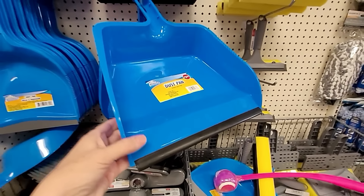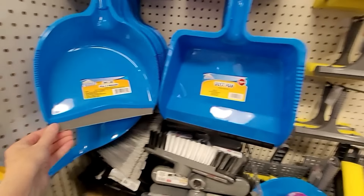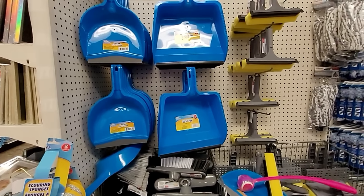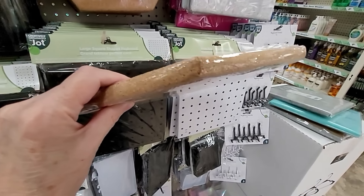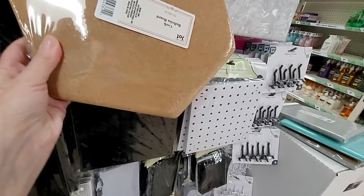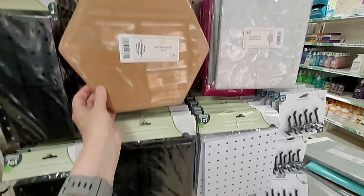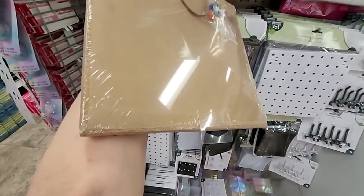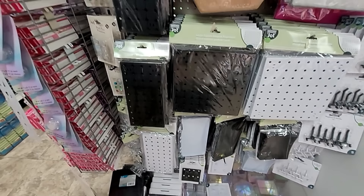Oh, this is a massive dustpan — you could work with leaves with that! It's huge. Get two of them and you could load them right into your barrels. And look at this — a really nice cork board. It's really thick and comes with the hanger, push pins too. Wow, look at these push pins — they're cute!